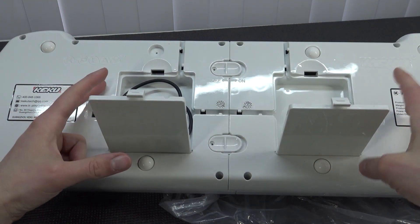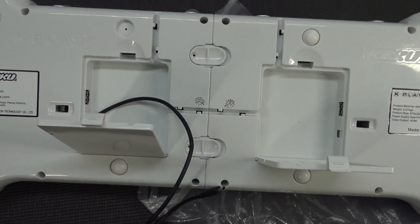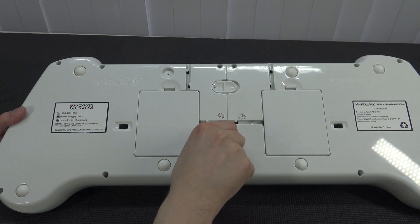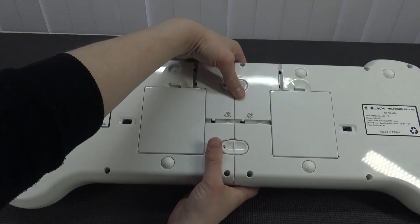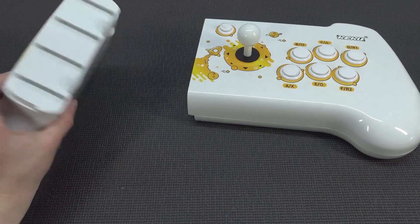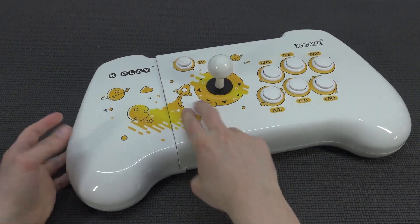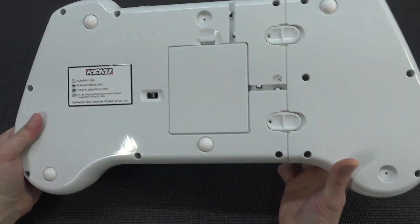When you remove the caps over here — it's kind of weird that it's more like a flap, you cannot fully remove them — this is basically the thing that connects both controllers. For the transformer mode, what you need to do is slide these two parts over here. That's it — it's unlocked, and now you can slide the two parts and make it one joystick. That's a really cool and awesome feature, something I have never seen before with a Pandora's Box.